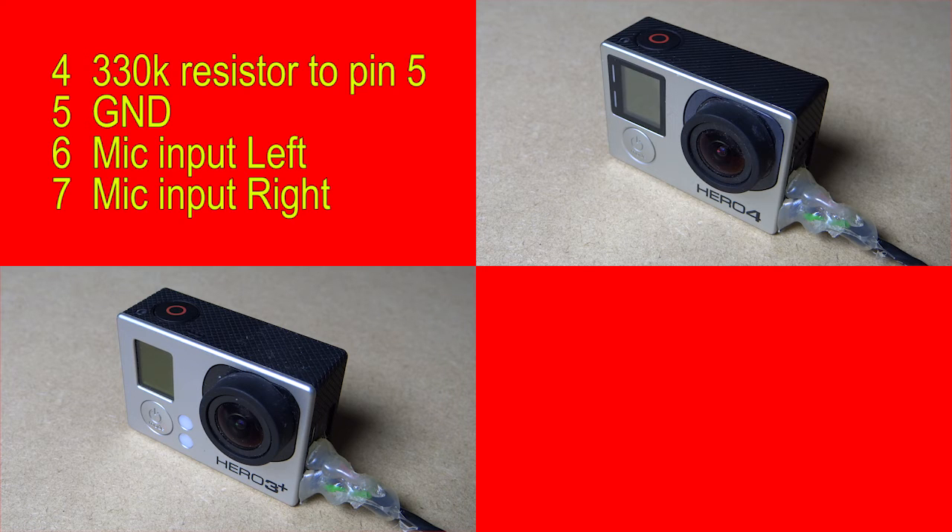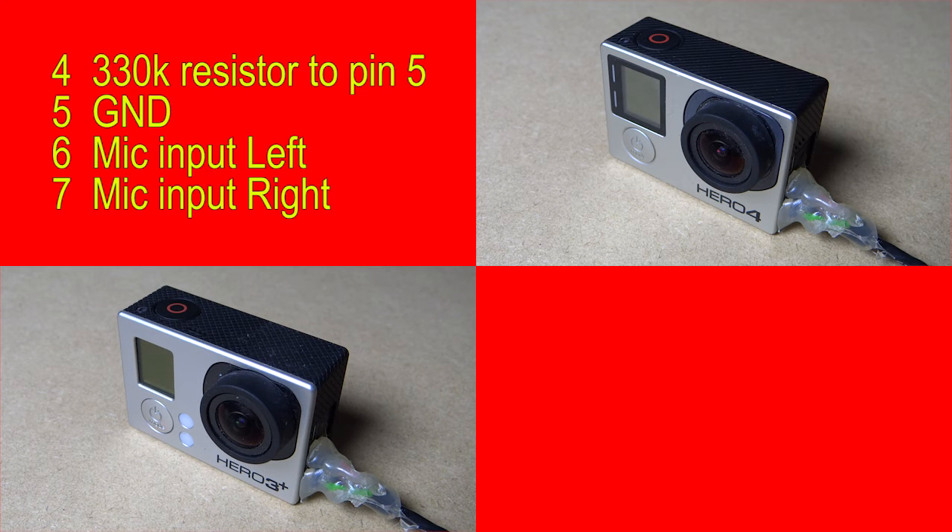And that's it. The cable assembly will work equally well for the Hero 3 or 4 range. Up in the top left here you can see the actual pin outs needed to make the cable up. I really haven't shown you the soldering because anyone can solder, and I haven't given you an example of the audio because that's going to depend on what microphones you tend to use — and the fact that it works anyway, well, I don't need to prove it to you.